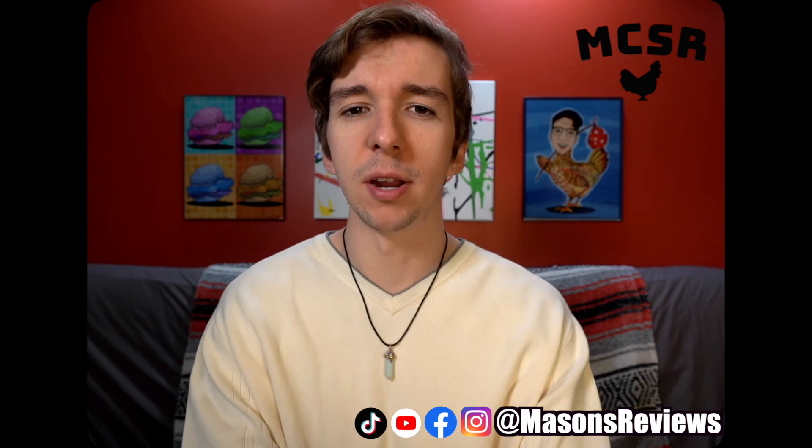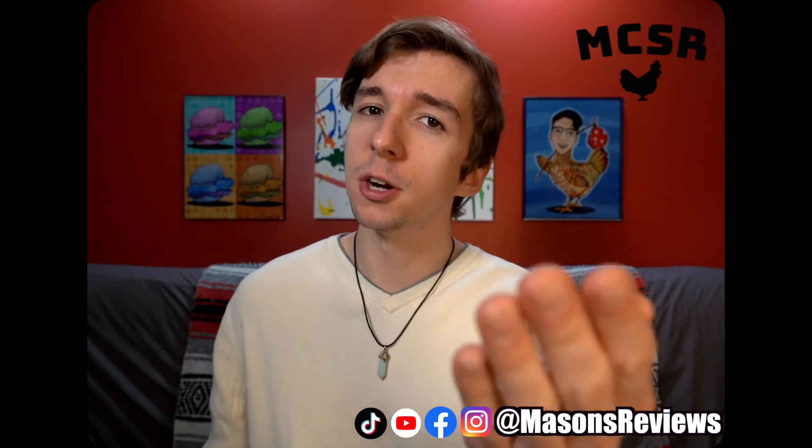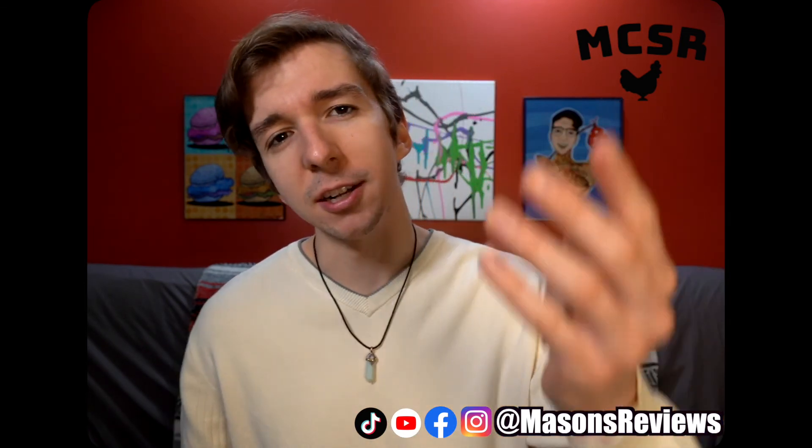I'm glad I came back. I'm glad you got a redemption. Arby's, thank you for coming on the show. And for everyone else who watched this episode, thank you so much. I'll see you next time. Bye-bye.